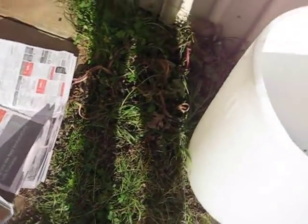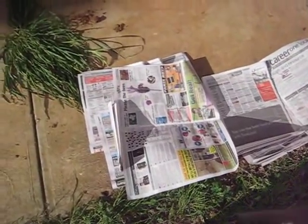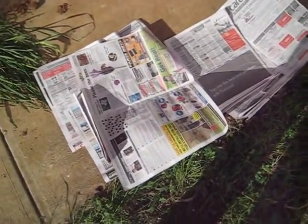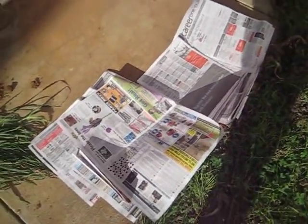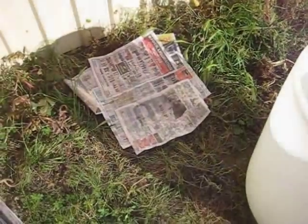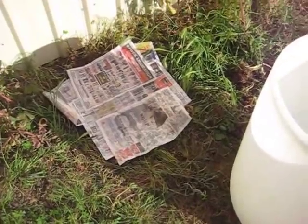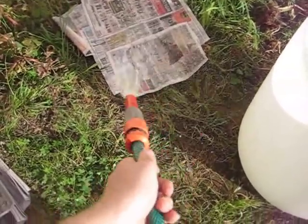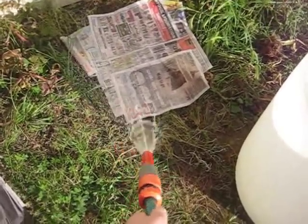Sprinkle it with water so it starts degrading pretty much straight away. Ideally you don't want the coloured paper, but I have nothing else, so let's get started — you can also use colour. We're laying down the newspaper, about six layers of it. This is going to stop the weeds from coming through.